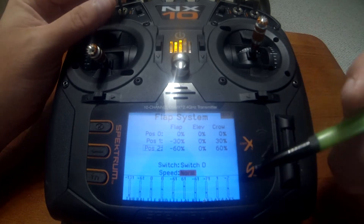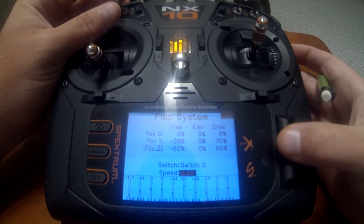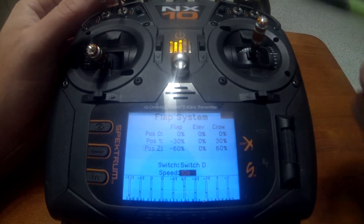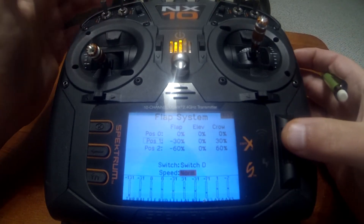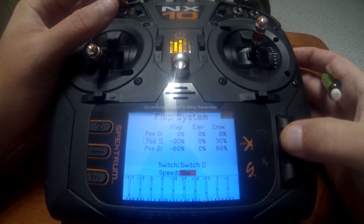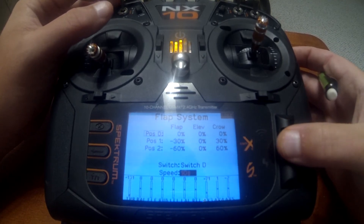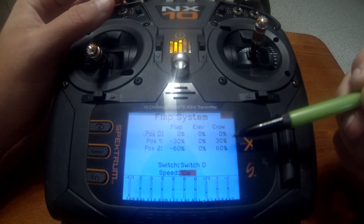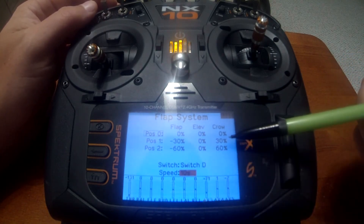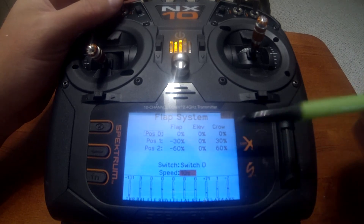At the bottom you have a speed setting you can configure per position. I'm going to put it on 10 seconds so we can actually see the monitor move slowly. This does not set the speed for all positions — you have to set them separately. We'll set 10 seconds on position two and 10 seconds on position zero. Now you'll be able to see the flaps (LFL and RFL) and the crow channels (RAL and LAL) move together.